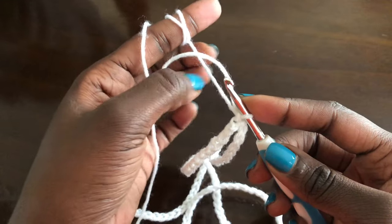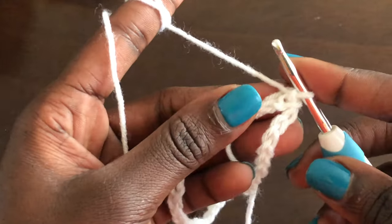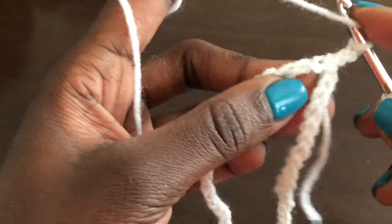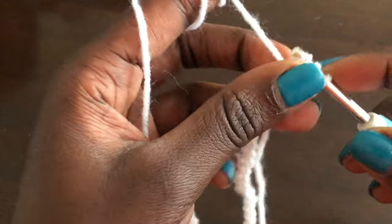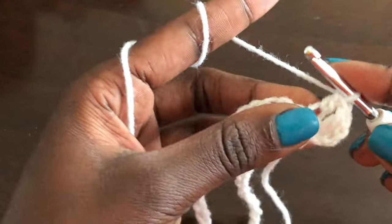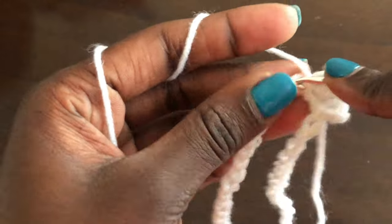Once you're done with your slip stitch, you will chain three — one, two, three — yarn over, and we're beginning with a row of double crochets. Double crochets all around. We're going into each stitch that we made and doing a full row of double crochets. I'll meet you once you're done with this first round.